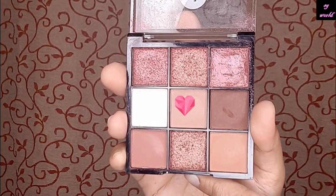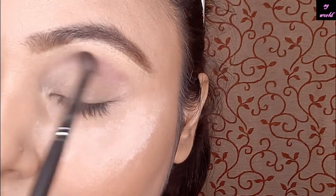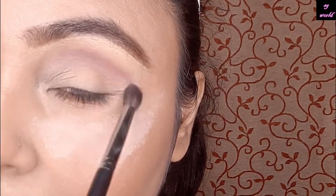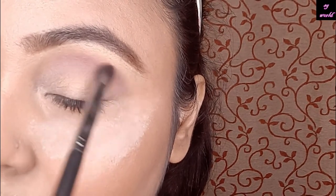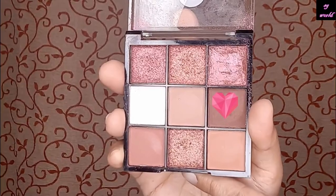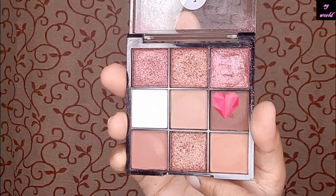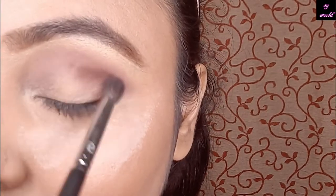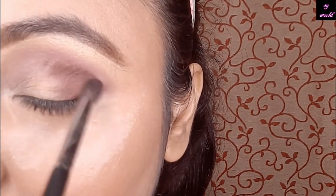First, I am taking this light brown shade as my crease shade. With the help of a pro art blending brush, I am using it on my eye outer corners, blending it with my crease color and all over on my eyelid.